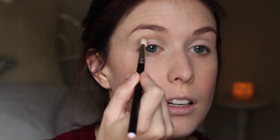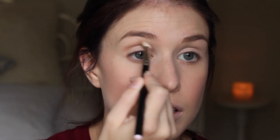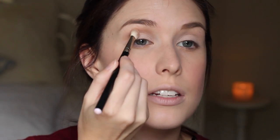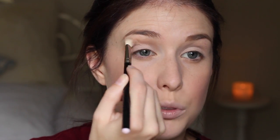In the crease, I'm just going to take MAC Soft Brown on a 217 brush and use that as my transition colour, just kind of blending into the crease and just above it as well. This gives a nice transition to the darker shades that we're going to use, because it will be quite a defined crease once we're done.